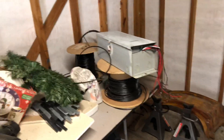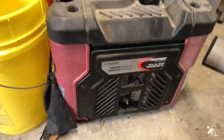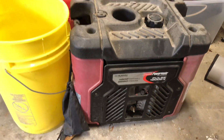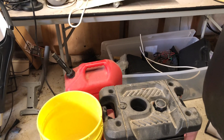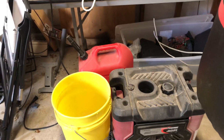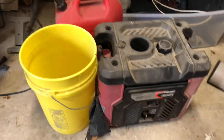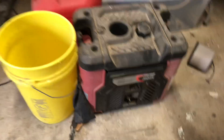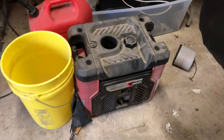I also had an older generator I used during Hurricane Ike. I was able to run the microwave, the oven, and the refrigerator, but I had to keep unplugging and replugging things — it was a real pain. And this thing was extremely loud, actually louder than my current Champion generator.